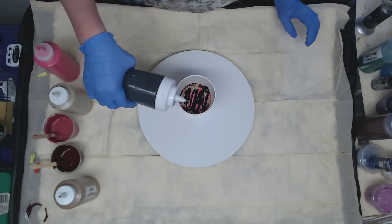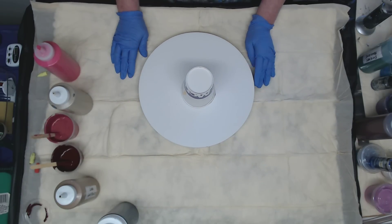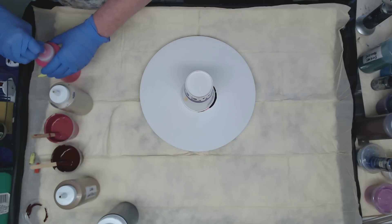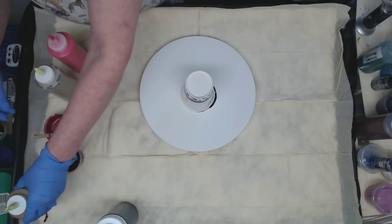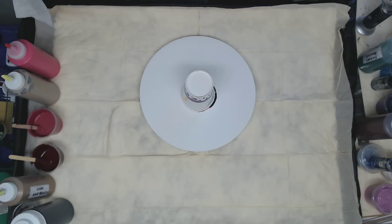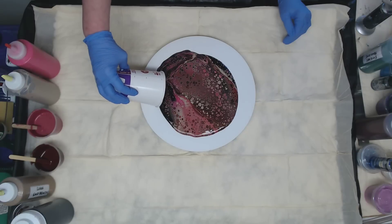So we're just going to go ahead and flip that. This is 12 inches so we got plenty of paint. I feel like I need the jeopardy theme song in the background. All right, move these out of the way, and we're just going to flip. Lots of gorgeous cells!